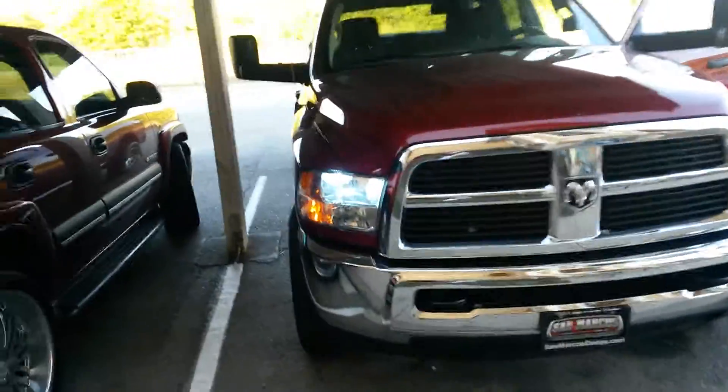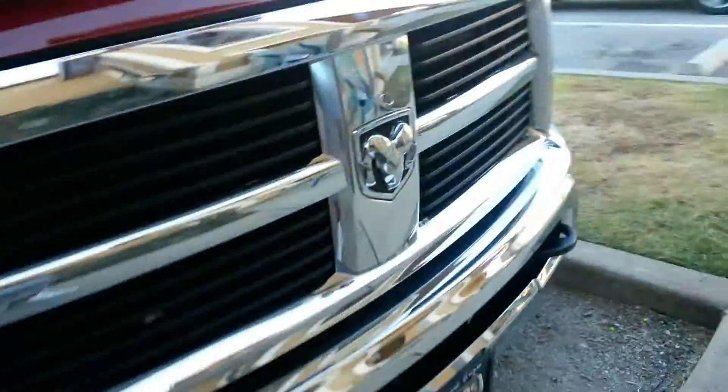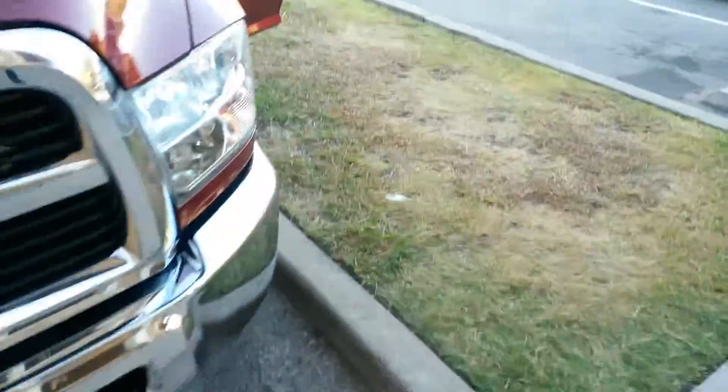Alright man, it's your boy Cyrus and we're doing it again. HID on the 2012 Dodge, brand new Diesel.